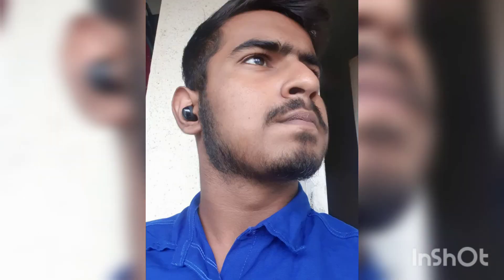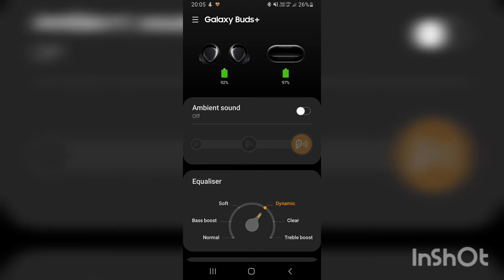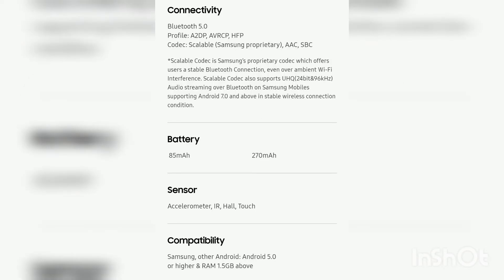So this is how the Samsung Galaxy Buds Plus look when you wear them. You need the Samsung Wearable app to properly use this device. This covers the dimension and weight of the earbuds, and now about the battery, sensor, compatibility and connectivity.